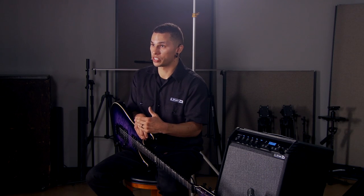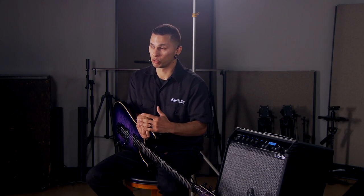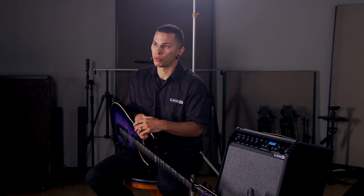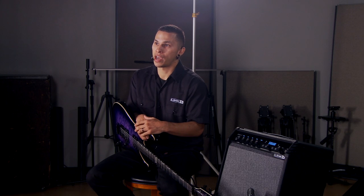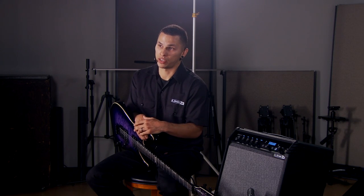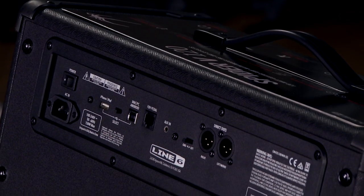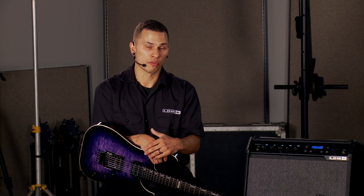Starting with the Spyder 60 and up, we've added a built-in digital receiver so you can play wirelessly. We've also added a built-in looper. With the Spyder 120, we've added direct XLR outputs on the back of the amp, so you can record directly to a console or send it out to a PA front-of-house system. And as we upgrade to the Spyder 5 240, we've again doubled the power and now have two 12-inch guitar speakers and two high-frequency tweeters, giving us a stereo image directly from the box.